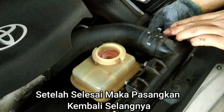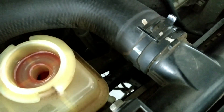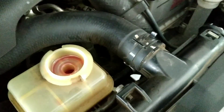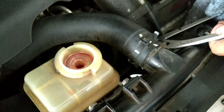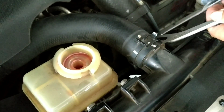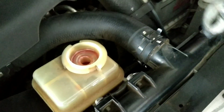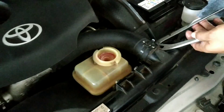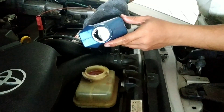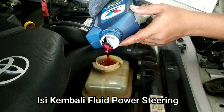Setelah selesai, maka pasangkan baris langnya. Lalu, isi kembali fluid power steering.